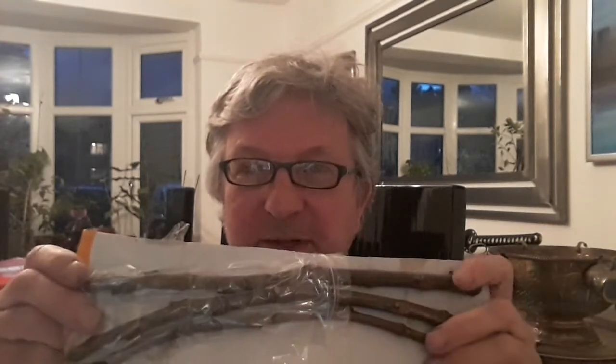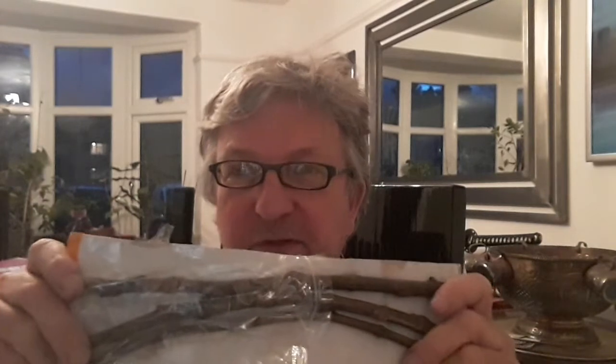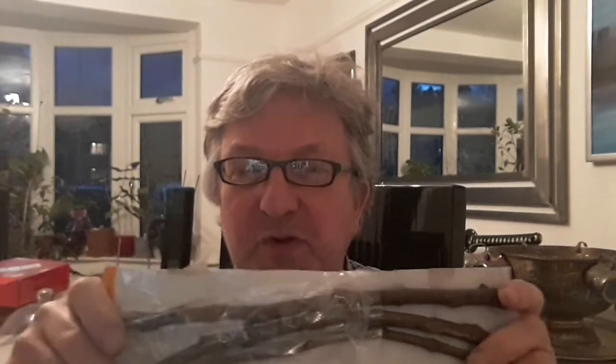I'll have a go at rooting these and we'll see what they end up being, because I really don't know at the moment. I might also have a go at grafting one, as I'd like to try grafting. So anyway, that was a quick mail call — thanks very much to Beryl, who follows my channel. I don't think she makes videos herself but I'll have to have a look and see.